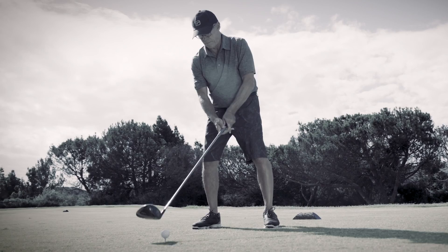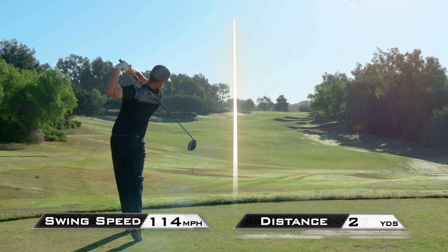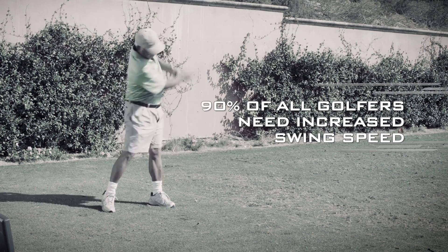Our team noticed drivers like the one you probably have in your bag right now are heavier than they need to be for most golfers. Why? They're built to handle the swing speed and characteristics of tour players. But over 90% of all golfers need increased swing speed.